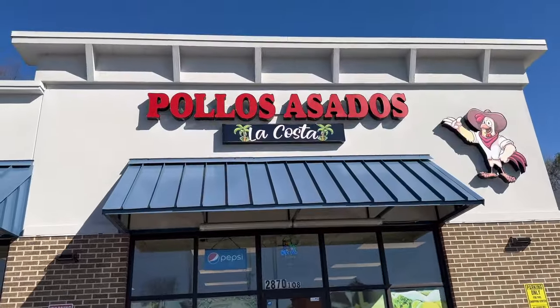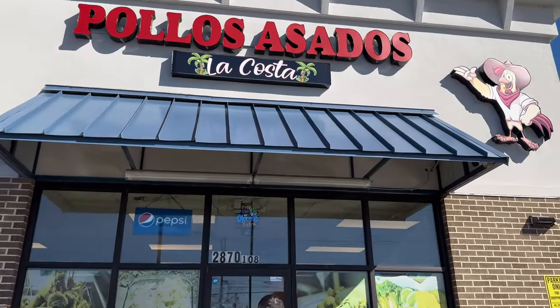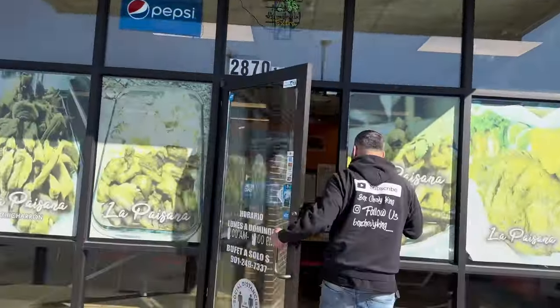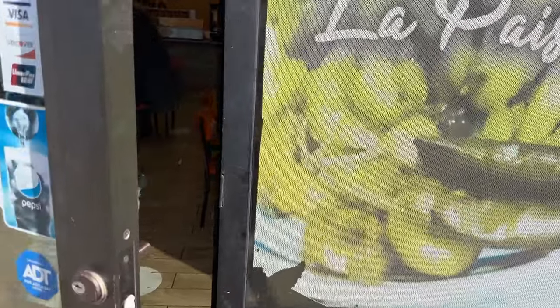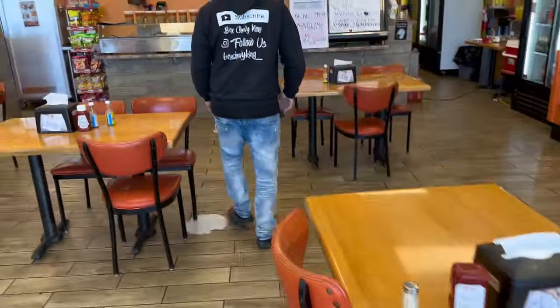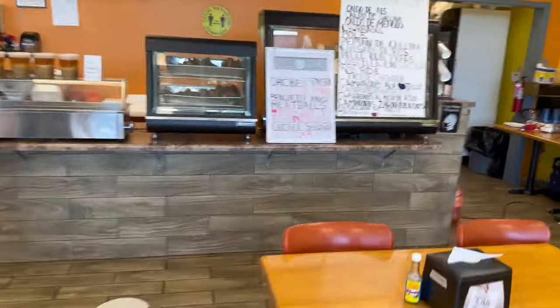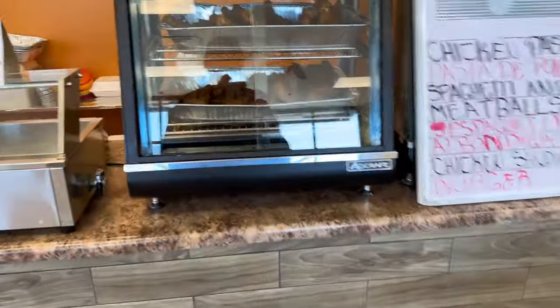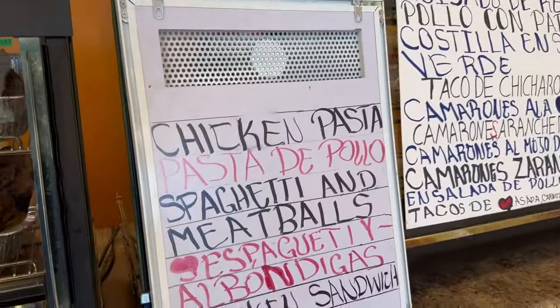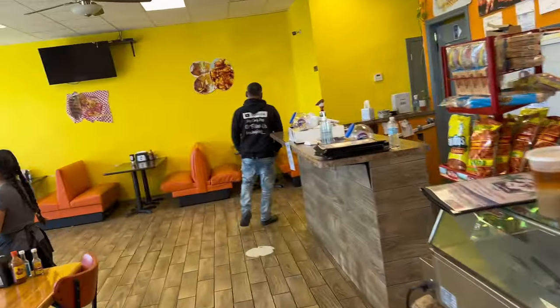We're gonna get that chicken. So y'all see it — I didn't show y'all last time, but we ate here last week with some Church's Chicken, so we had to come back and see what they're hitting on today. We're hungry, we gotta get some grub. This is what we're getting today — they got fried chicken! I'm gonna turn y'all back on once we get the food.